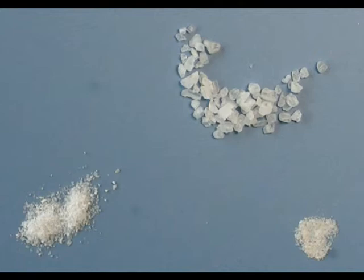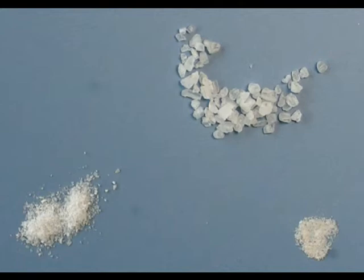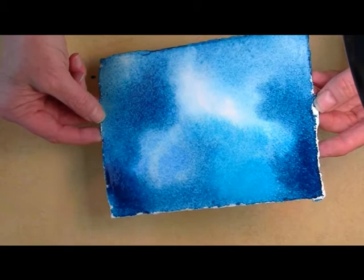but the trick to this technique is when to apply the salt. If the painting is soupy wet, it will melt the salt on the paper and not create a pattern. The best time to add salt to your painting is when it's matte wet, not soupy wet.